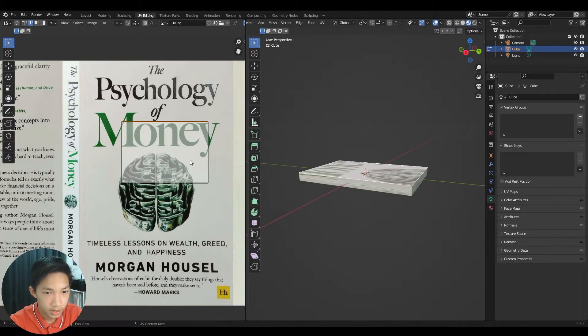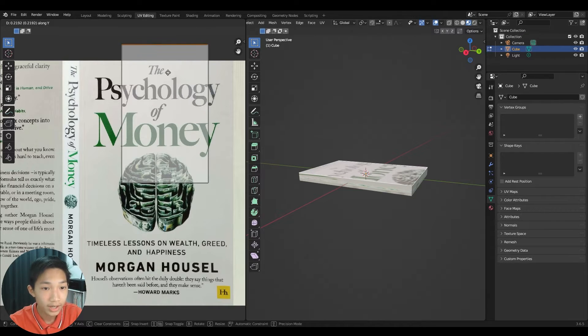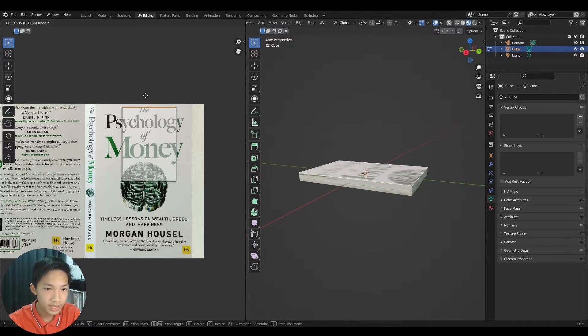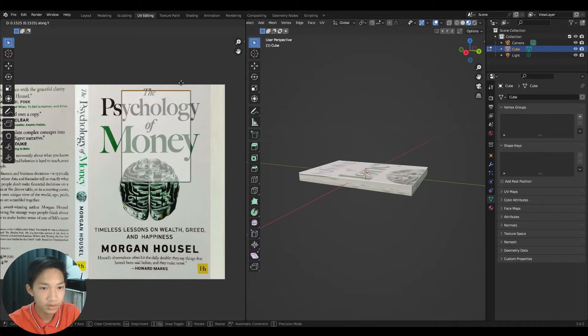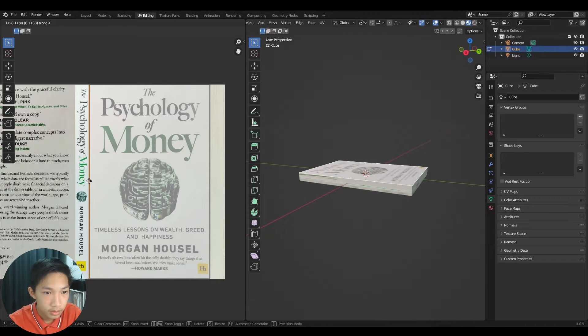Use G to move, R to rotate, and S to scale, just like usual. One thing to note: in 2D UV space, up and down is the Y-axis, not Z. So to constrain vertical movement, press G then Y. It feels unintuitive at first but you'll get used to it.